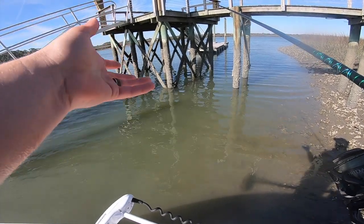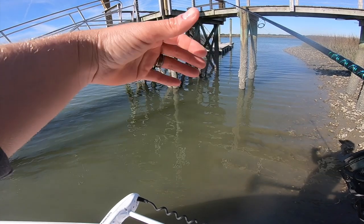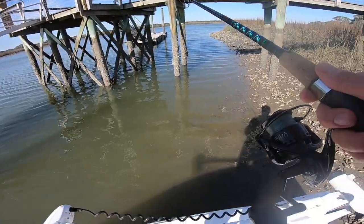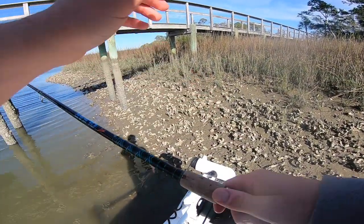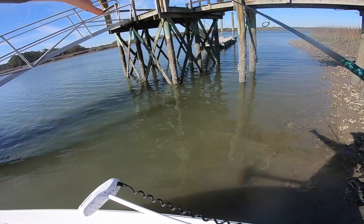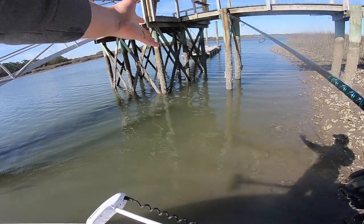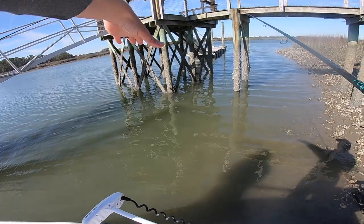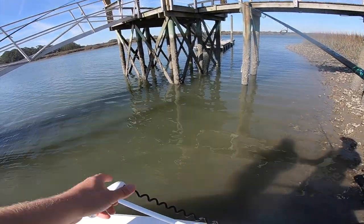These docks right here, especially in the wintertime, are great for redfish — black drum as well. Love these docks. This is dead low tide, as y'all can see, with all this exposed oyster. We still have about six to eight feet of water in this dock, so these fish just pile in right here. They get a lot of protection from dolphins, and that's really the main reason why they come in here. They love to associate around these docks, especially in the wintertime.